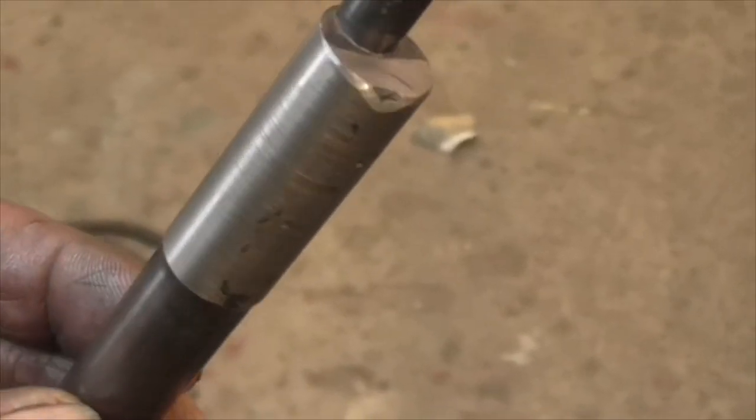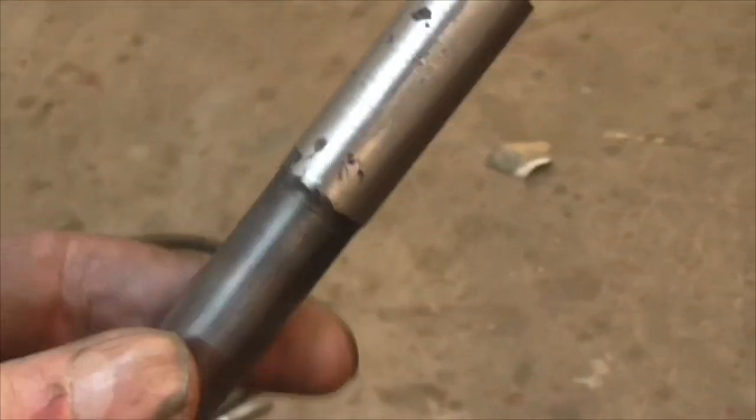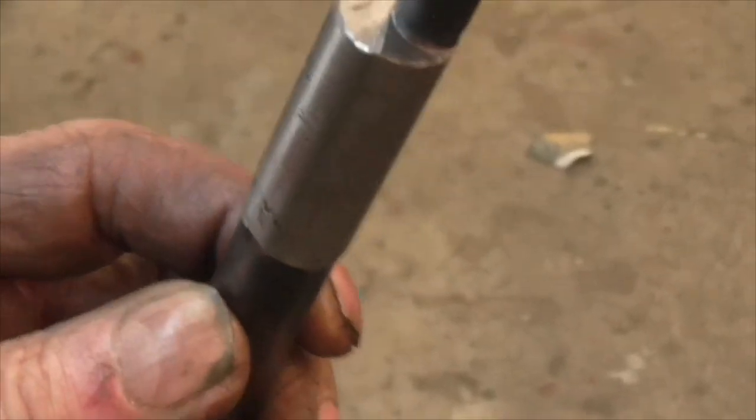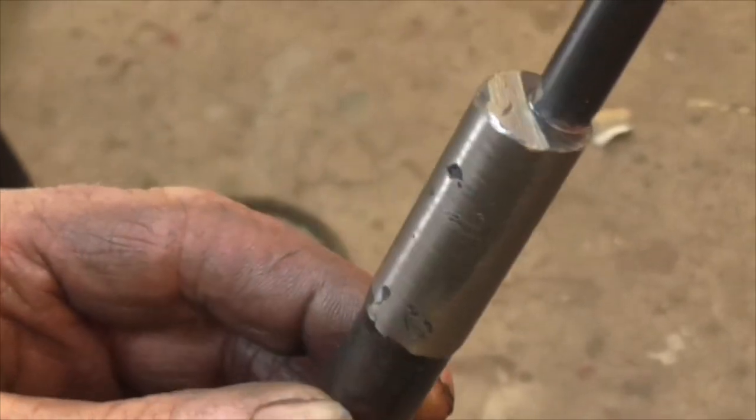All welded up again, turned back to the right size and polished - well, not quite polished yet. I'm going to drill the hole next and see if we can make a disaster out of that.